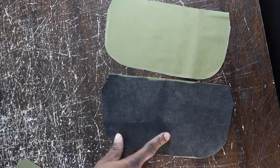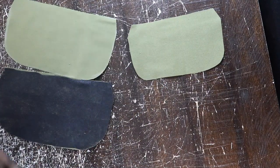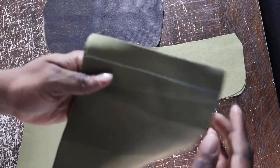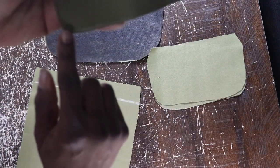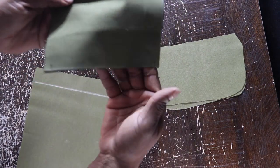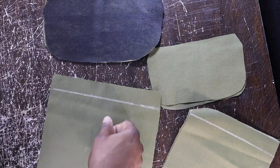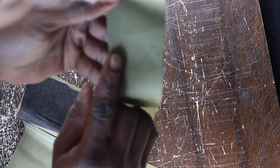Now moving on to the pants — for the pocket flaps, you're going to cut four flaps. Interface one side — you can interface two sides depending on the thickness and sturdiness of your material. I only did one side. Just like before, trace the fold line for the pocket, then transfer the markings. That's going to be where the gusset is going to attach on both the upper and lower front pockets.